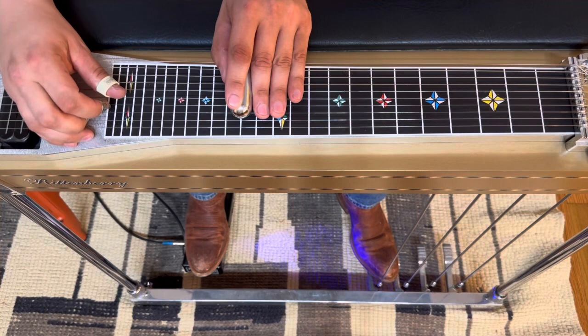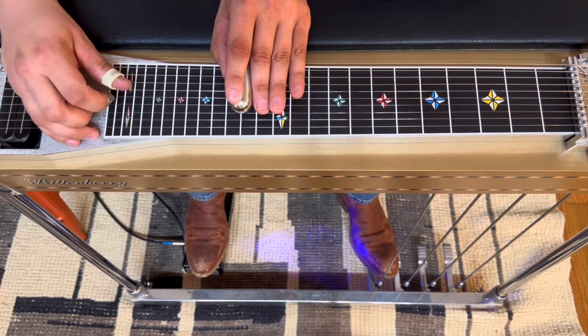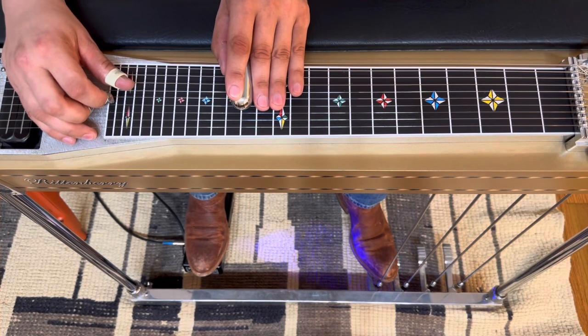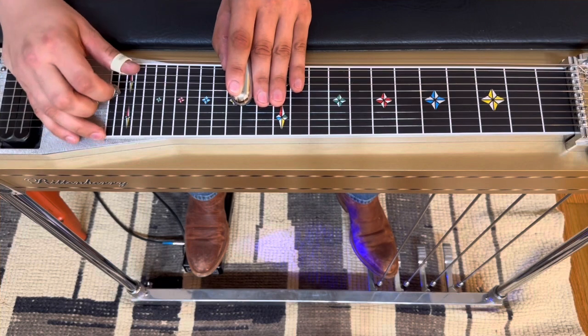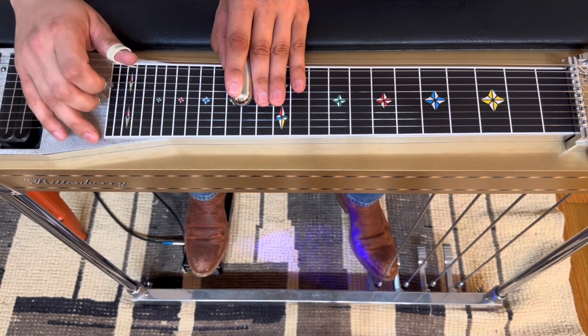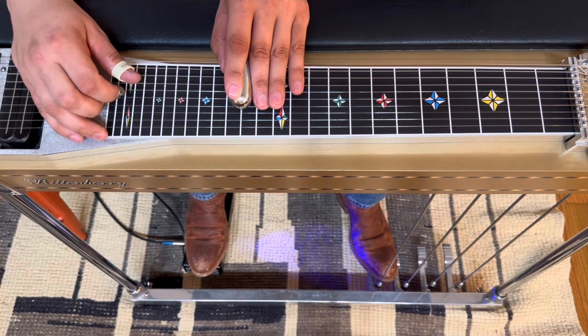Then we're going to get them back down, move down to strings 5 and 4, pick and release. Same thing — get them back down, move down to strings 6 and 5, pick and release. Get them back down, now 8 and 6, pick and release. Get them back down, and strings 5 and 6 one more time.